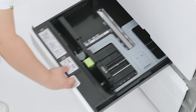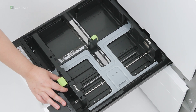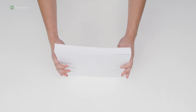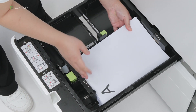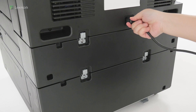Open tray 1. Adjust the guides to match the size of the paper that you are loading. Flex, fan, and align the paper edges to avoid paper jams. Load paper into the tray. Make sure that the stack height is below the maximum paper fill indicator; overfilling may cause paper jams. Close the tray.